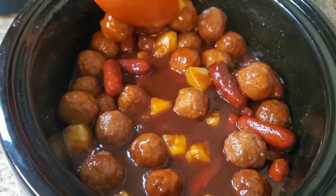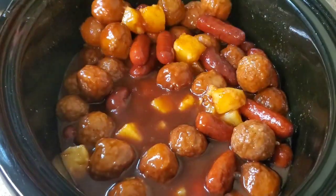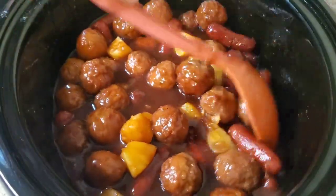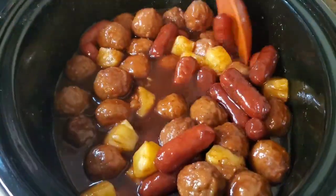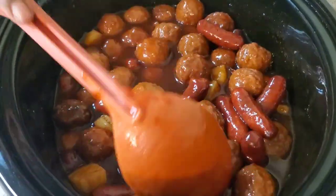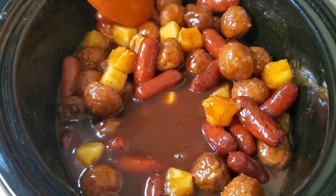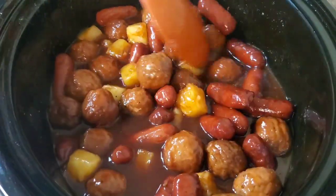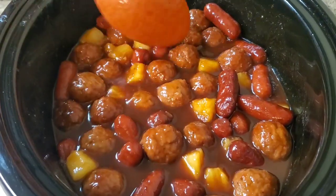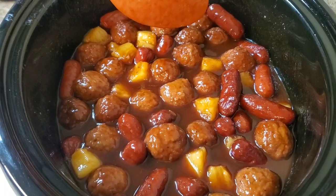Get that submerged in there like that. I'm gonna cook it the rest of the time — like I said, cooking this on high for four hours total. She's cute! I'm gonna let her cook until she's finished and then I'm gonna plate her up and show y'all how she looks. I'll be back!